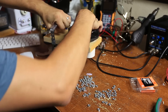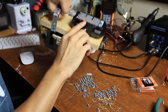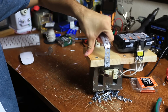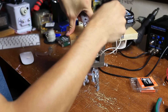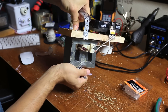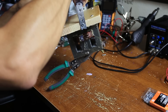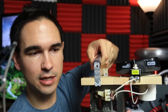Just like that, the Ryobi powered electromagnet is done. Plug in the battery — and we've got a hundred nuts here — just turn it on. Clean-up is done and that's it. Really simple to use invention.